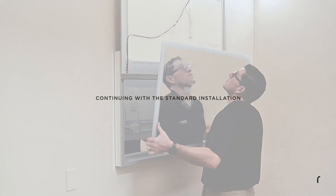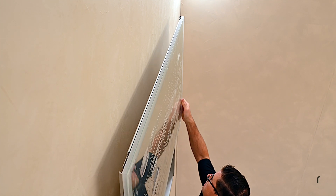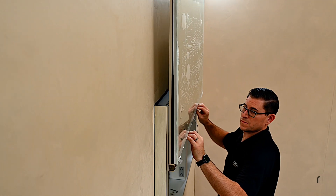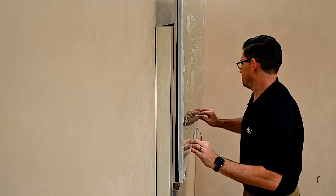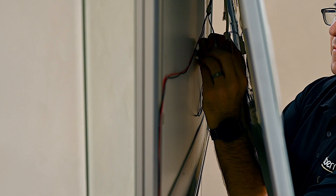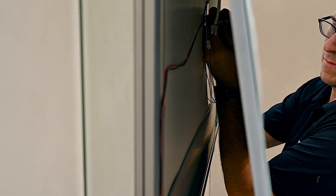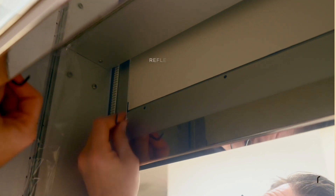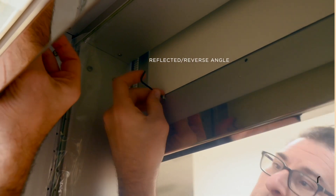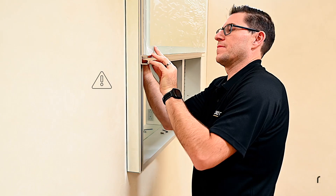To install the main mirror, bring the mirror above the top of the door frame and angle it so the top of the mirror can hook onto the top of the door frame. For mirrors with electric options, allow the mirror to rest on the top of the door frame and carefully reach behind the mirror to connect the electrical assemblies. Using the supplied 3/32 Allen key, install the mirror mounting screws into the holes in the back of the door frame to secure the main mirror. Do not over-tighten.